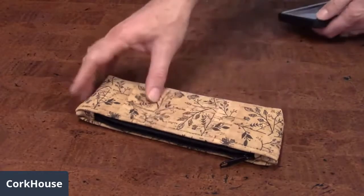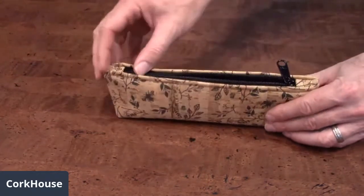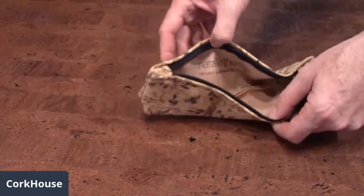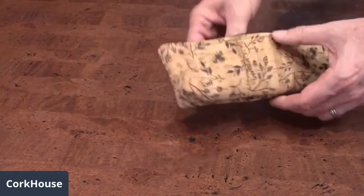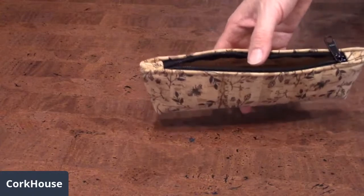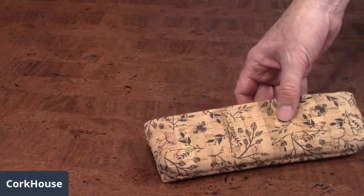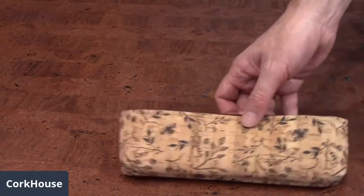You can see that they're made of cork fabric on the exterior and they've got a zip pocket right here. The interior is just a single pencil case holder. They're all handmade in the United States, and this particular one has a floral print on it.